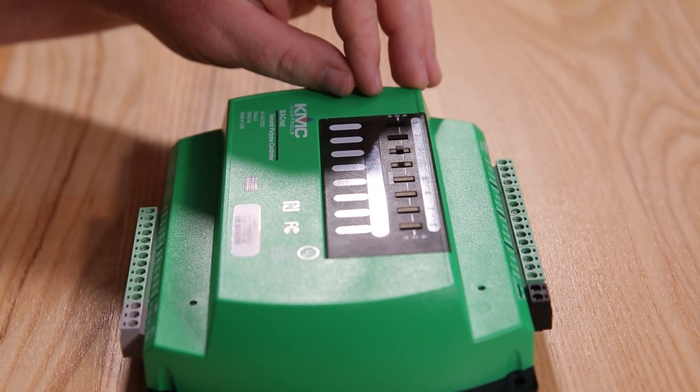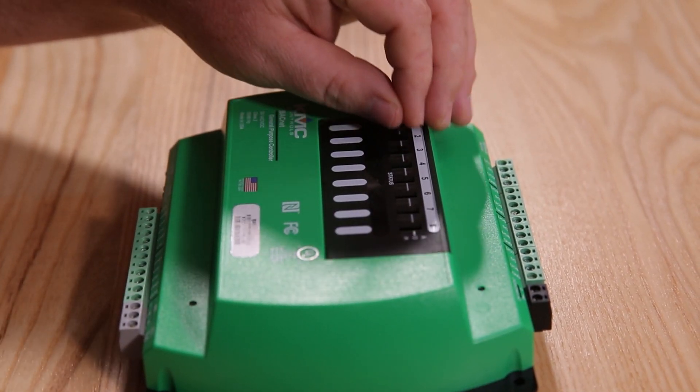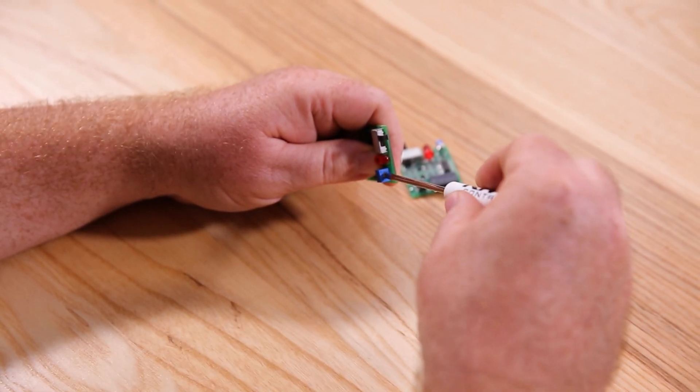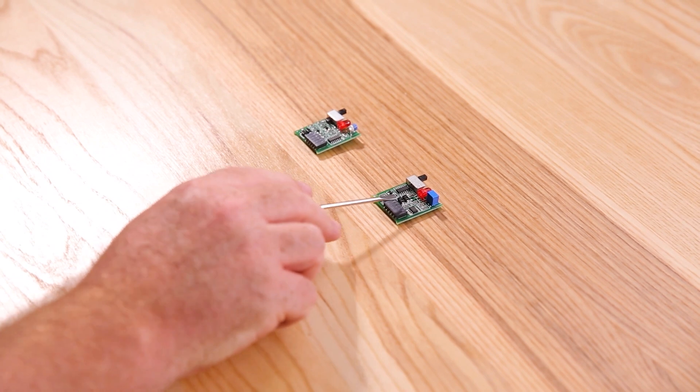The analog boards also have hand off, auto capability and feedback functions, in addition to providing an adjustable potentiometer. Our analog cards are discussed in a separate video. In this video we'll demonstrate how to wire your outputs using specifically the digital override cards and how to choose the proper card for your digital output.